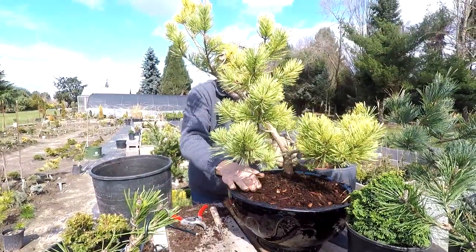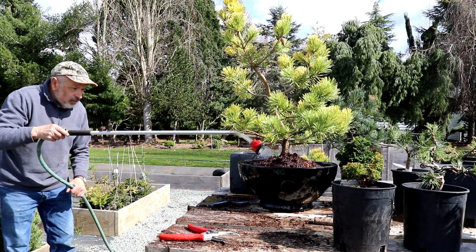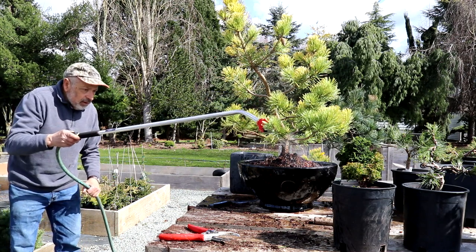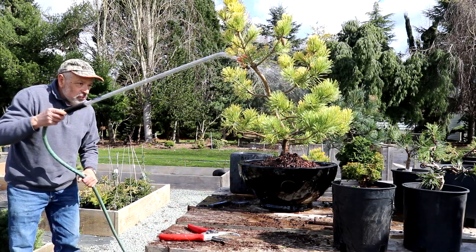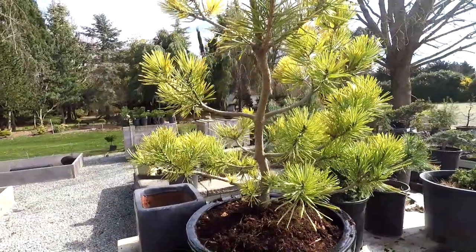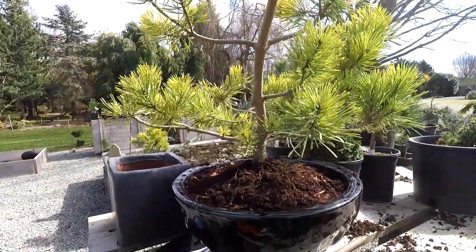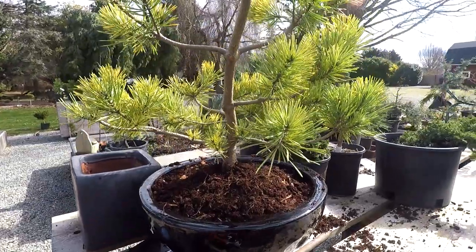We'll water this in with a low water pressure using a fine mist sprayer. That'll help to settle the mulch and wet the leaves down a little bit. This tree looks really pretty — I think it looks nice in this pot. We're going to do a few more trees as part of this video.